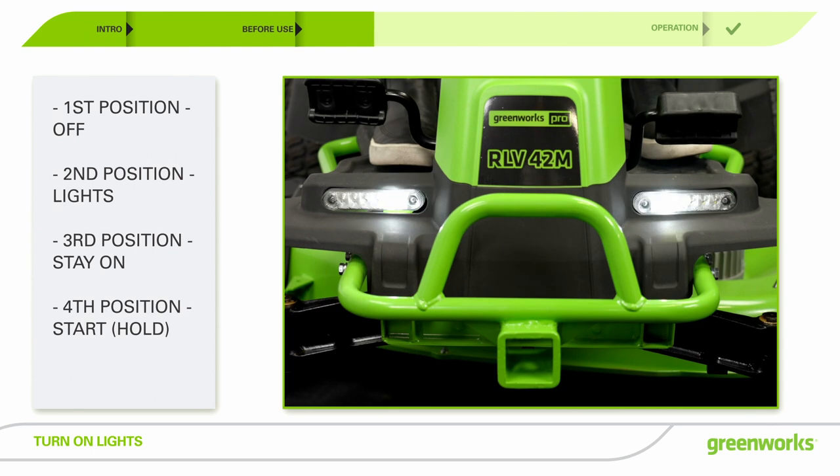If you would like to turn the headlights on, turn the key to the second position after you power on the machine.